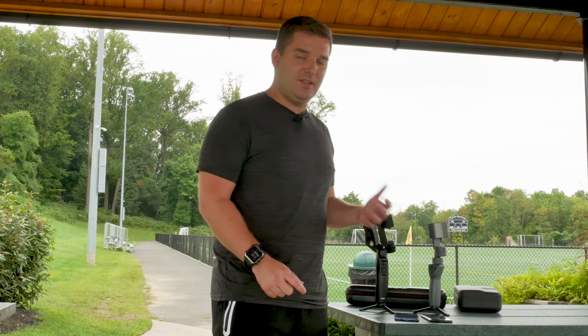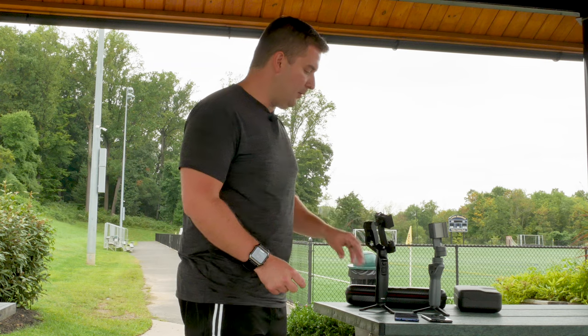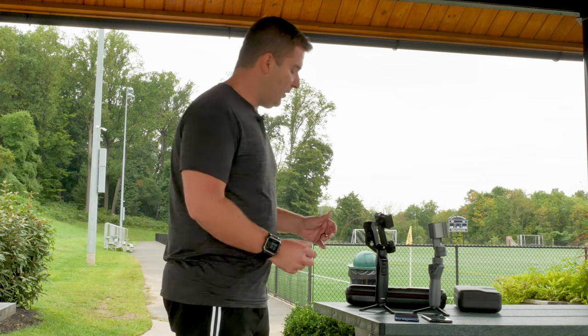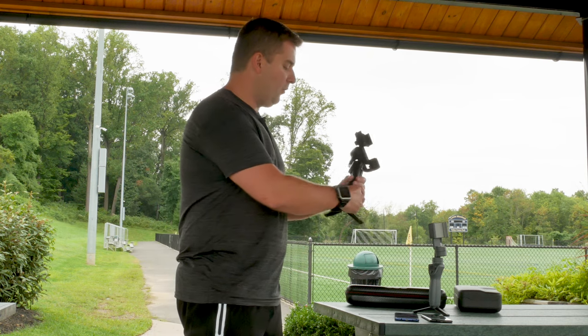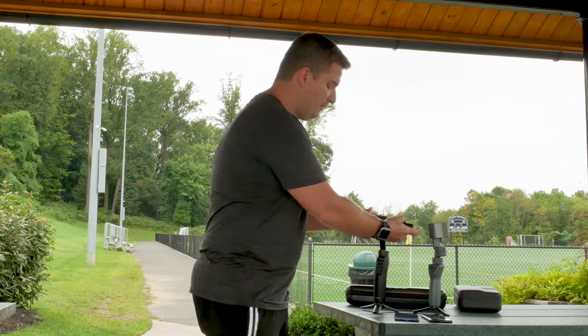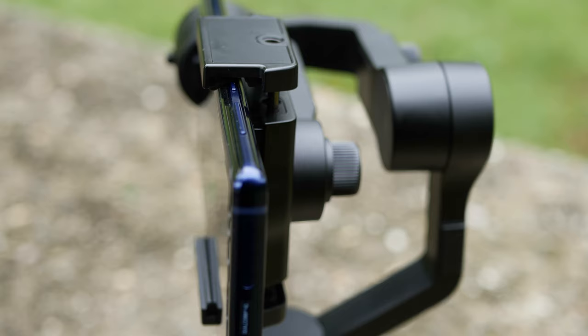Next is the number of accessory mounts — the number of quarter-inch mounts like a typical tripod mount. On most gimbals like the Osmo Mobile 2, the Freevision VILTA M, and the Zhiyun Smooth 4, there is one mount. The Moza Mini Mi has four different mounts. This gives you a great ability to attach accessories like lights and microphones. There's one on the bottom of the handle, a second one near the top of the handle on the rear, and two additional quarter-inch mounts built into the top and bottom of the actual phone cradle.